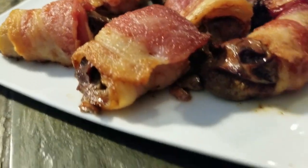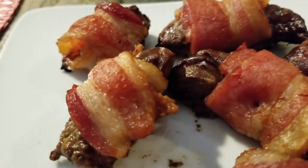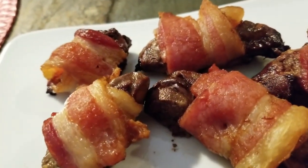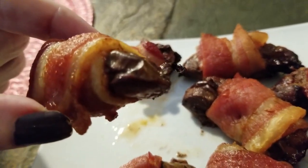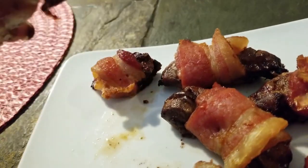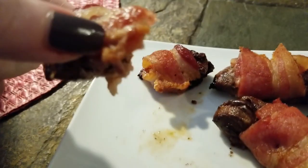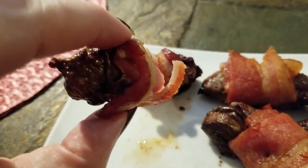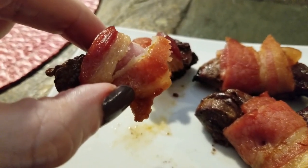If you're keto, you want this in your life right now. David's not home so I'll be the taste tester — let me grab one. Whoo! That is delicious, guys. Oh my goodness, that's really great!